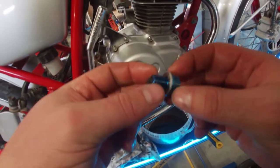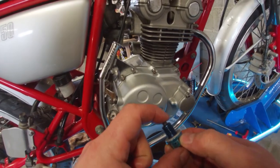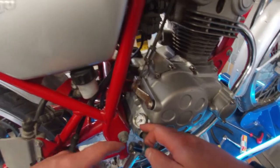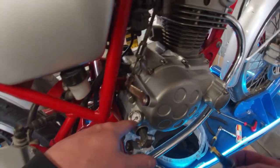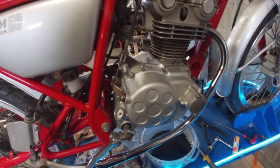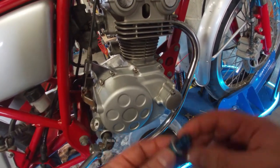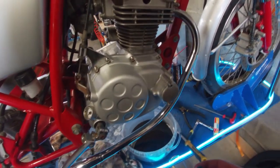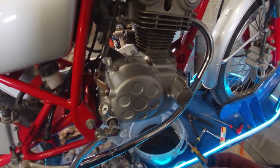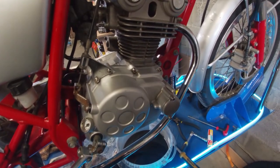This bike actually has a Takegawa magnetic oil plug and also a Takegawa oil thermometer in the oil filter plug, so the previous owner did do some mods on this bike, which is pretty funny. Let's put this thing back together, fill it with oil, and by then the battery should be done — maybe give it a couple of minutes of charging as well, and hopefully we can start this thing.